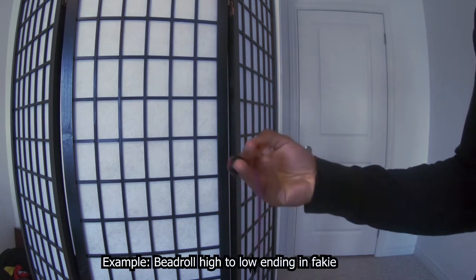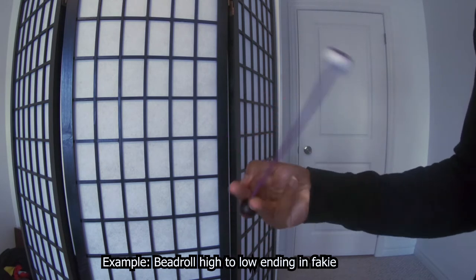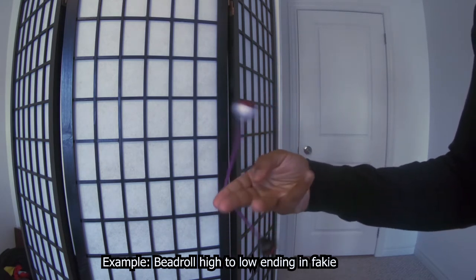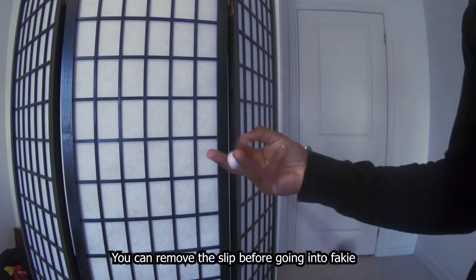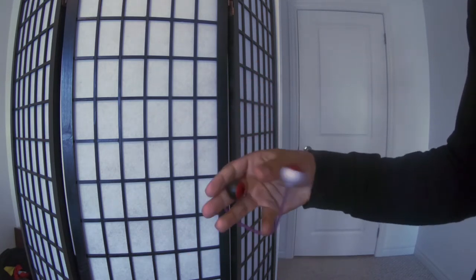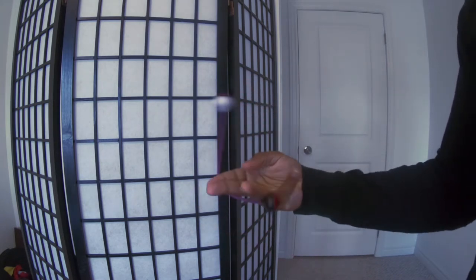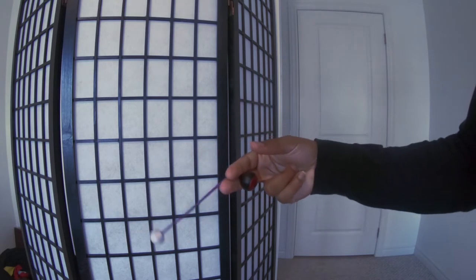An example would be going from a high grip into a low grip and then finishing it into fakie. But you can remove that slip and go straight into fakie. So for that combo it would look like that, or else it'll look like this.